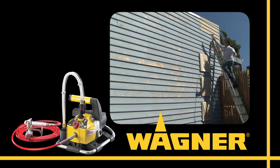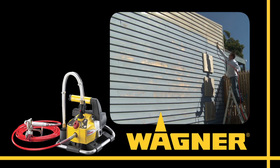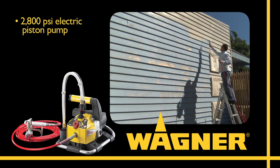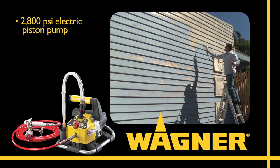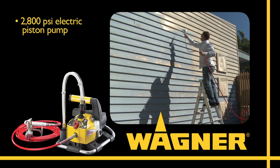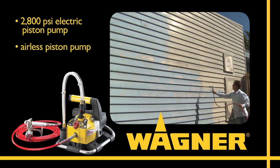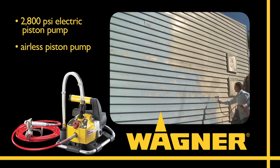No matter what size the project, these guys deliver big time. They've got a 2800 PSI electric piston pump sprayer capable of spraying today's thick latex paints without thinning. It's an airless piston pump, which means it doesn't require any air to atomize the paint at the spray tip.